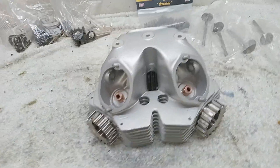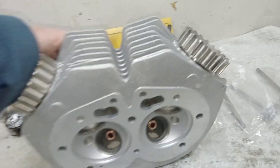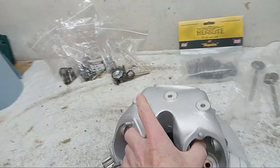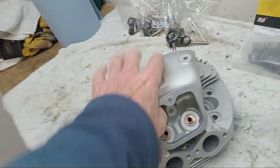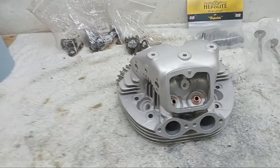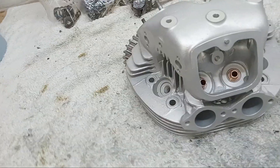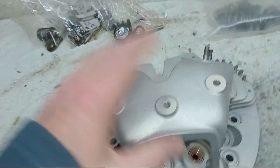Here we have it at last - the cylinder head back from the engineers, and it's looking absolutely fantastic. The only fly in the ointment was that it took almost exactly a year to be done when we were quoted three months. I don't mind it taking a year, but not when you're quoted three months and they didn't even apologize - it was just 'what do you expect, don't keep ringing up.' Anyway, it's a fantastic job.